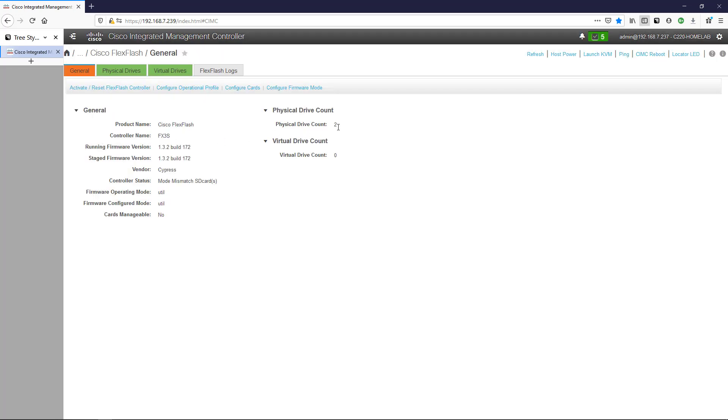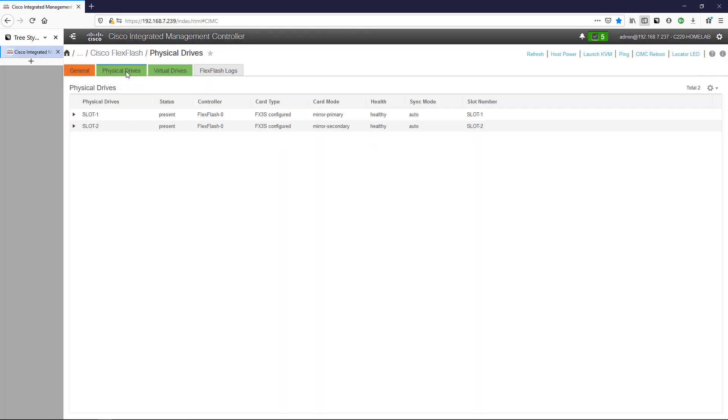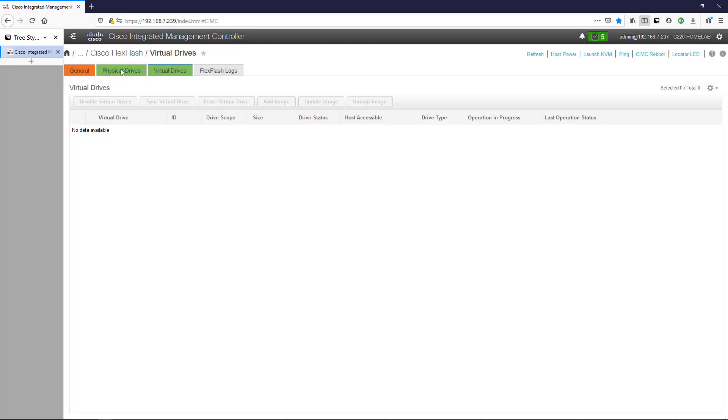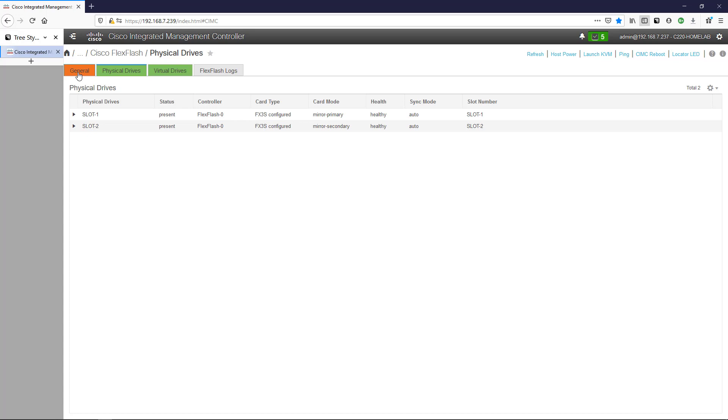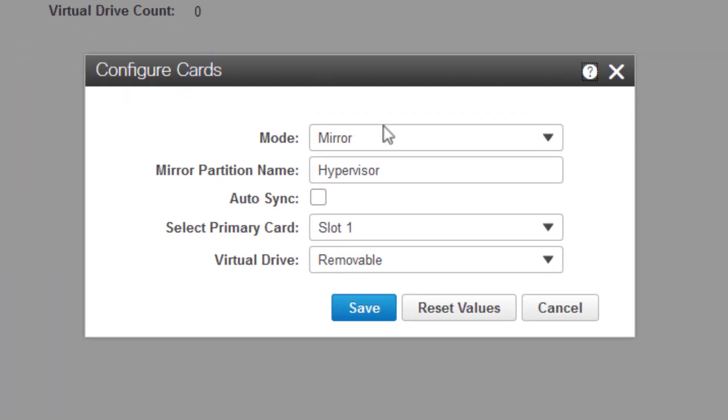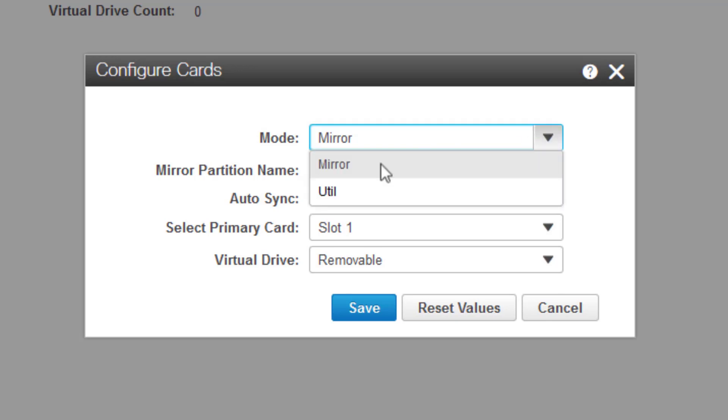On this general page we can see there are two physical drives — those SD cards from the previous video. If we go to Physical Drives, the number one thing we want to see is that it says healthy. Then we go to Virtual Drives and there aren't any, so we have to configure that. We'll go back to the general page and select Configure Cards.